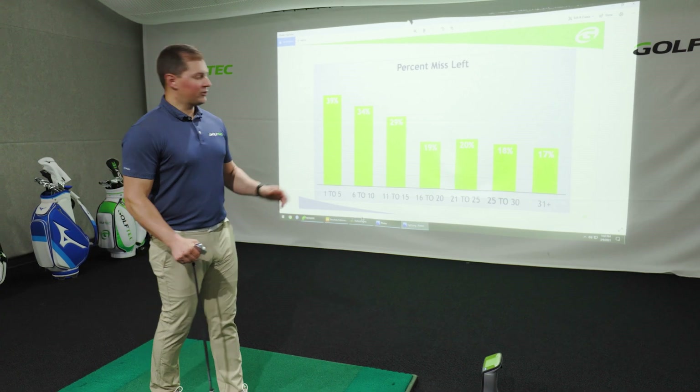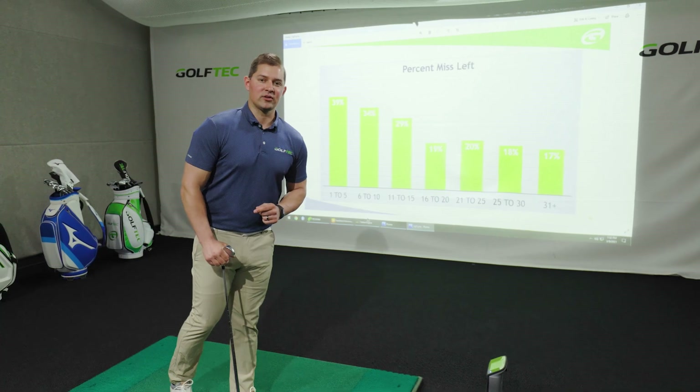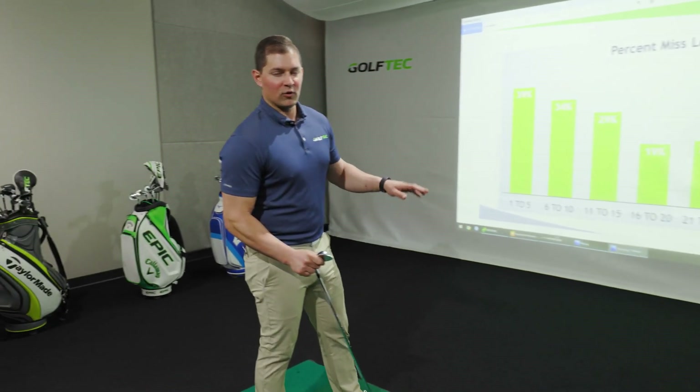Probably doesn't come as a surprise to you — those high handicappers also tend to miss to the right because they're always battling that slice. If this sounds like you, let's talk about how we can fix that by focusing on your follow through.